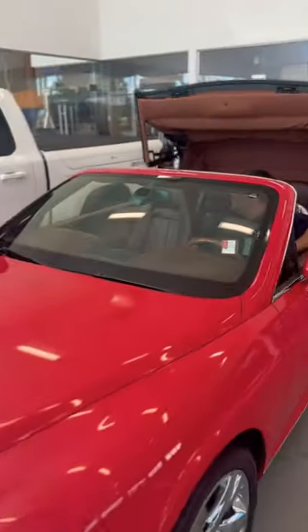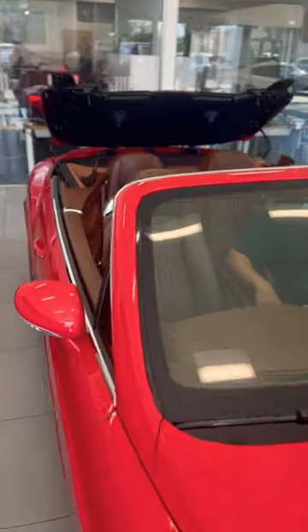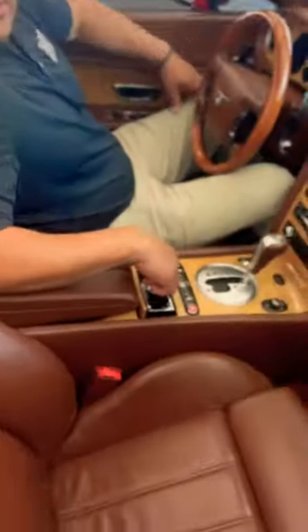We get big B's, we also get double R's. Look at that top, look at it go back. Look how it functions properly — that's the most important thing when you're trying to buy yourself a W12 twin turbo Bentley. My man right here with the plan, he hit the one button.